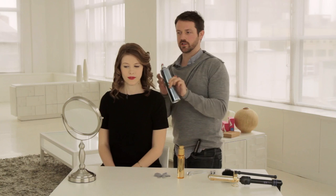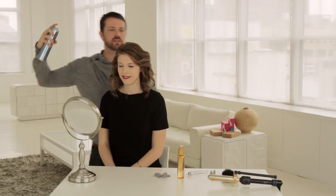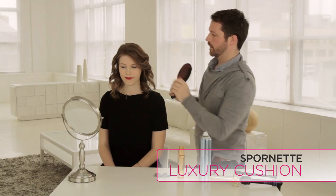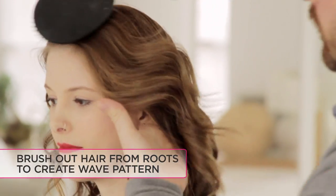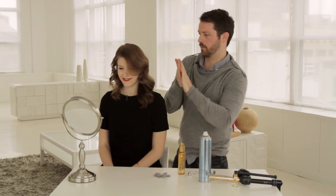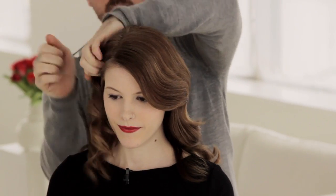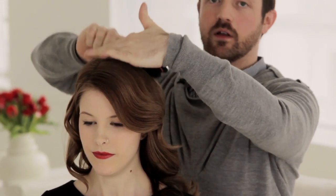Now using just a little bit more hairspray I'm gonna run my fingers through, just give it a little mist so that we have some lasting hold. And now I'm gonna take a flat brush and starting from the root to the end start to brush it out. If your hair starts to get static-y you can always put just a little bit more serum through it — still from the roots all the way down to the ends.